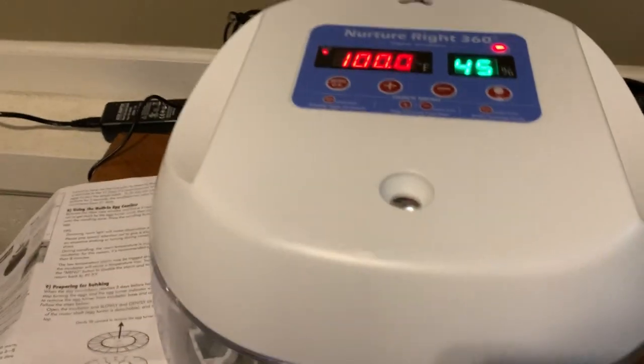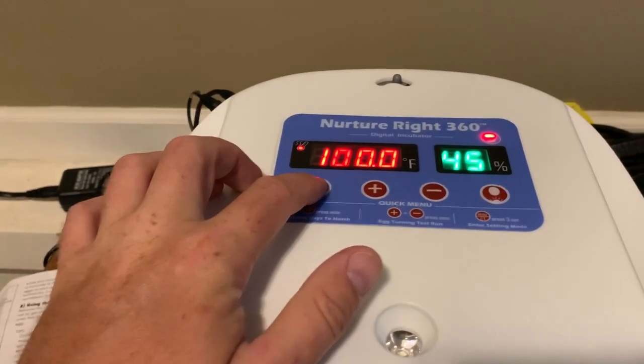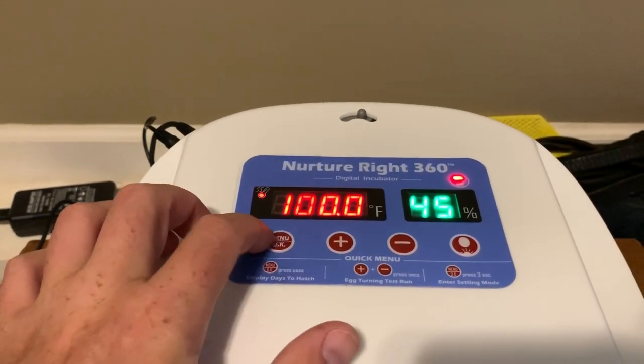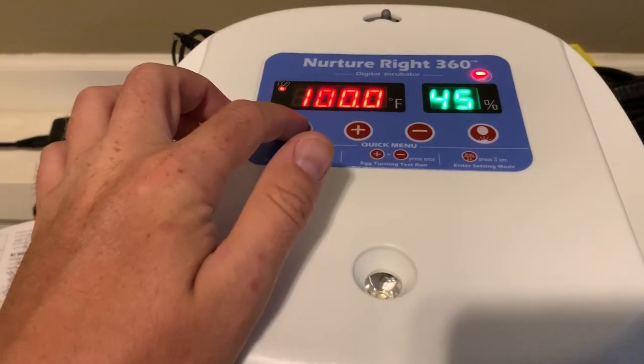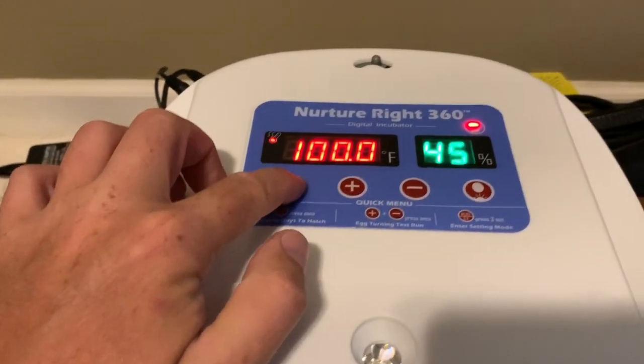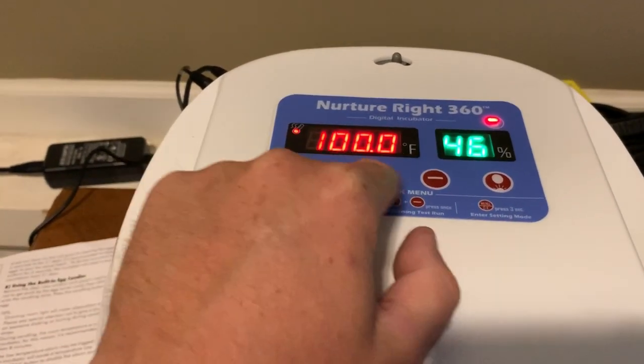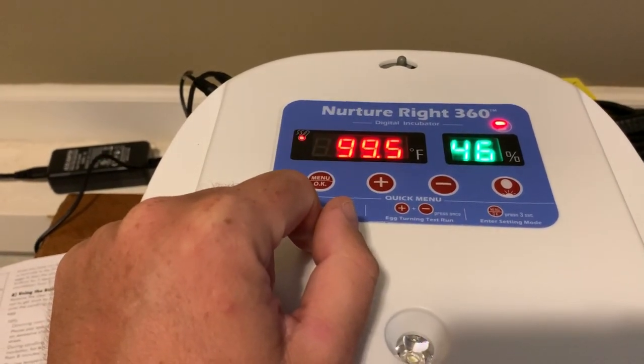If you want to adjust the temperature — which you really shouldn't have to since it should be at 99.5°F — you can hold the menu button down for about three seconds. Then use the plus or minus buttons to adjust the temperature to whatever you need for different types of eggs.